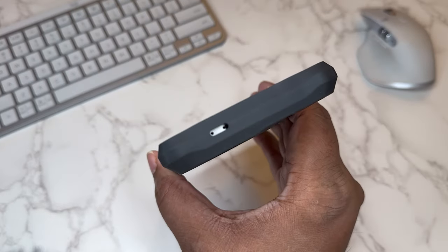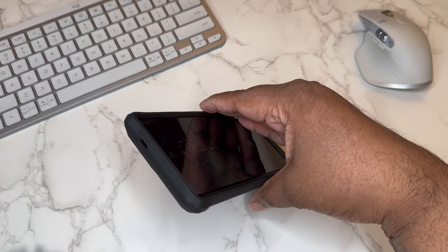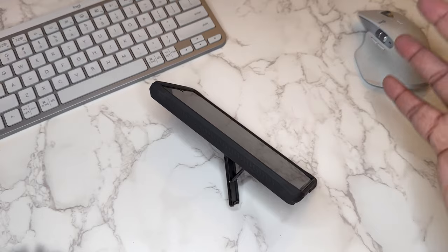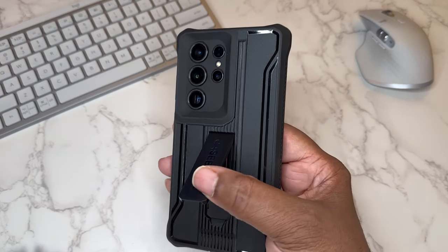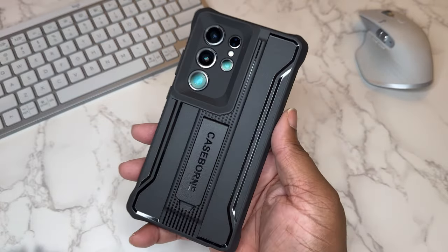On top there's a nice raised-up appropriate cutout for your dual mics. The kickstand works horizontally and also vertically, so you get two orientations. It feels nice and sturdy for it to be plastic — that's a very nice touch.